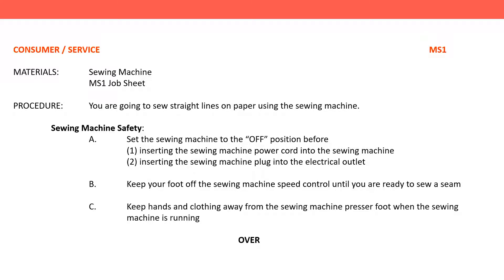Consumer slash service MS-1. Materials: sewing machine, MS-1 job sheet. Procedure: You are going to sew straight lines on paper using the sewing machine.